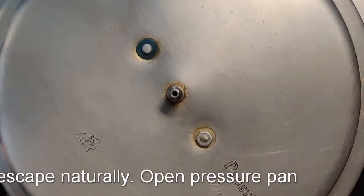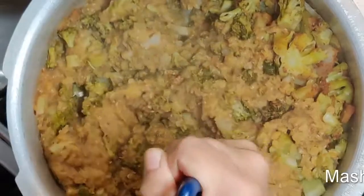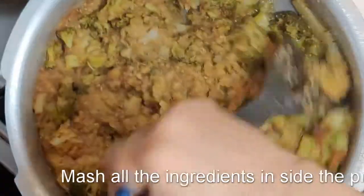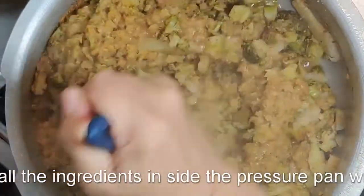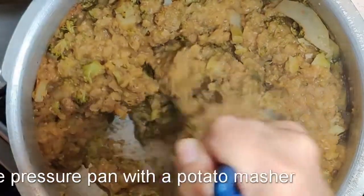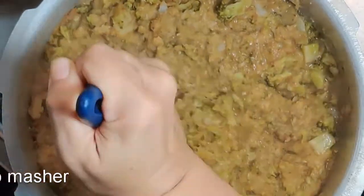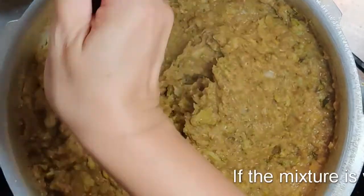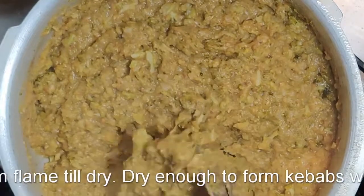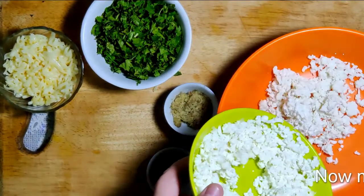Once it's done, open the pressure cooker. There you have all the masoor dal, the broccoli, the broccoli stems, the florets, and the potato all cooked into one body. You can easily mash it with a potato masher — give it a good mash. You don't really have to use the broccoli stems, but I like it because it gives a little bit of fiber, a little bit of sweetness and flavor, and the quantity also increases. Mash it really well and make it as smooth as possible. If the mixture is a little wettish at this stage, cook it a little further till it dries, then cool it before you use.